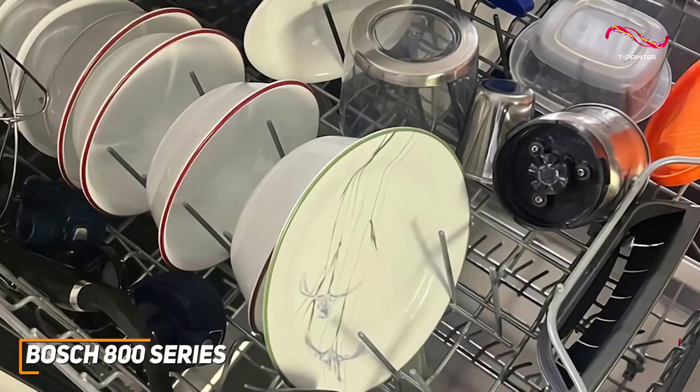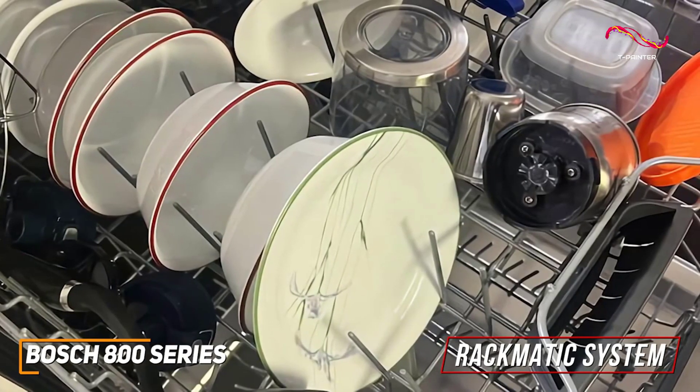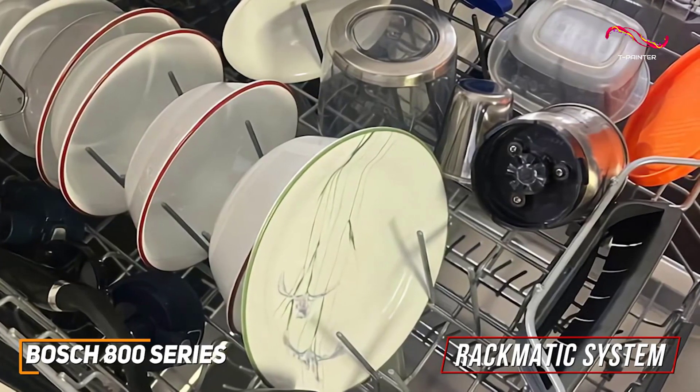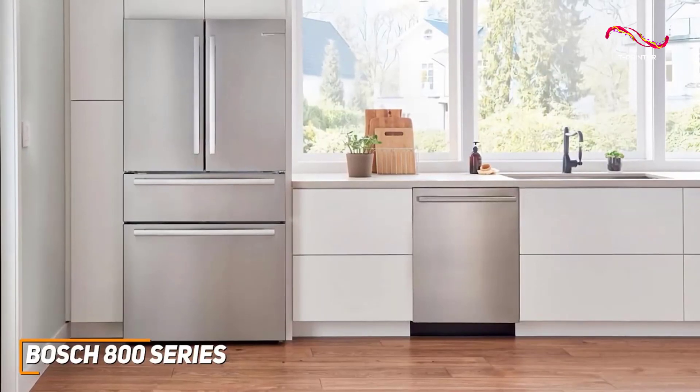Speaking of loading, the rackmatic system allows you to adjust the height of the upper rack with three different height levels and up to nine possible rack positions. Whether it's large pots or delicate glassware, the Bosch 800 series accommodates it all with ease.